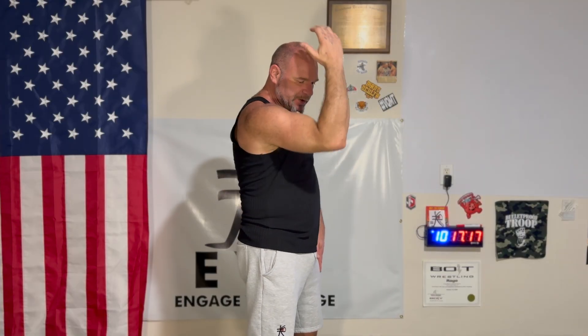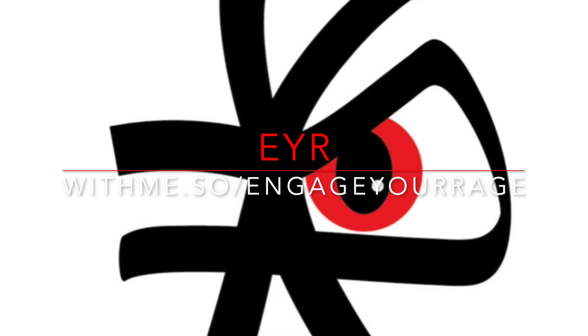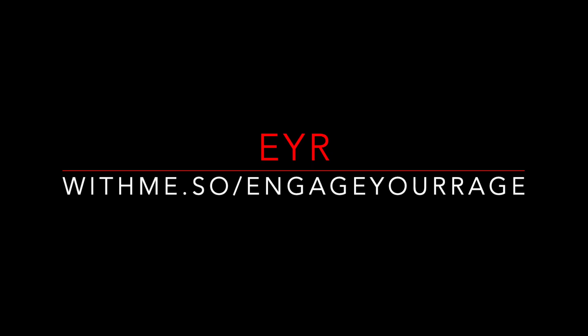We're trying to figure out how internally rotating the humerus and pronating the forearm adds power. Because this motion and this motion are two different motions happening in two different planes, so it doesn't make any sense that doing this would increase the power of this.